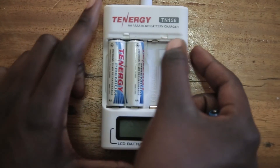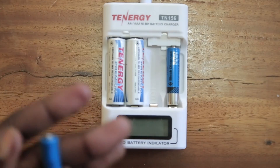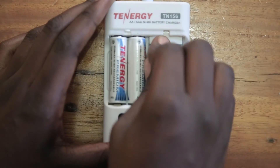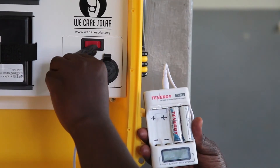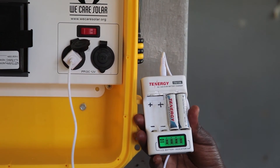To charge double-A batteries, flip the tab up. To charge triple-A batteries, flip the tab down. The batteries will last longer if you charge them in families — the same group each time. Once the batteries are inserted into the charger, plug it into the appliance port, switch on the red button, and confirm the batteries are charging.